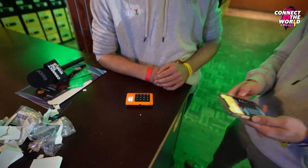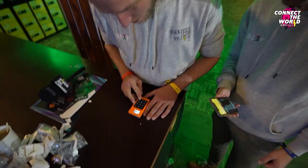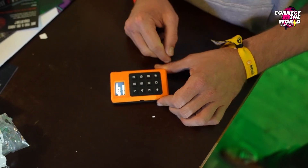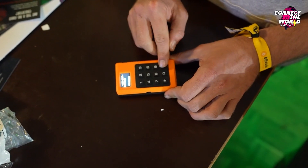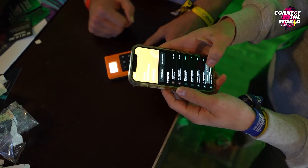Let's test it. So, offline point-of-sale — I enter the amount. I won't charge you too much, just 10 cents to talk to me. This is in euros, but it creates an invoice for you. And then I have here my Blue Wallet.